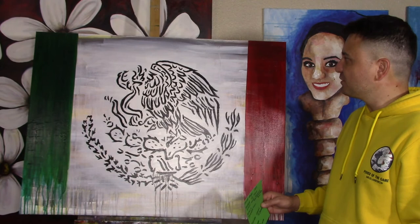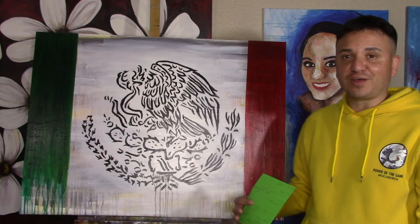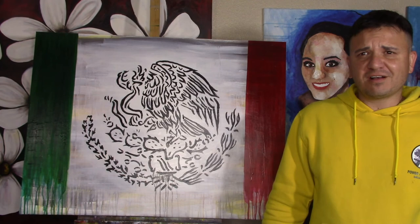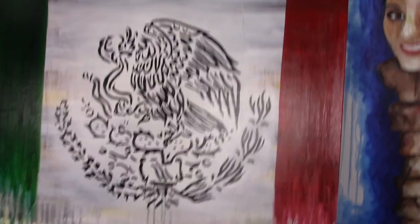That's it! I hope my nephew likes it because it's going in his bedroom. I'm really pleased with it — I never thought I would enjoy painting a flag, but it was a fun process. That's all for today's video. Make sure to subscribe, like, and activate those notifications by clicking on the bell icon below. Check out all the other content on my channel, and I'll leave my Instagram right here. Until next time — adios y bye!